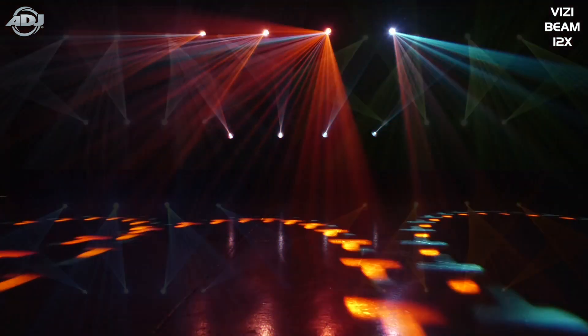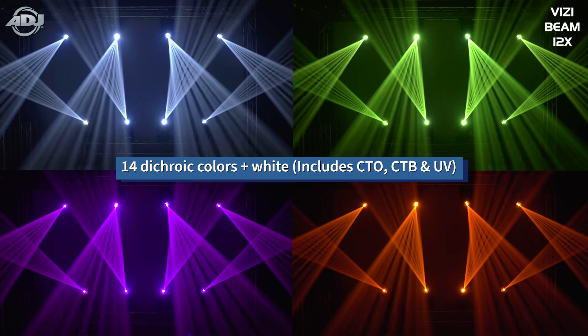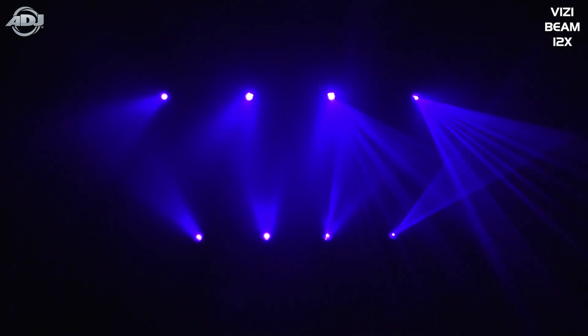The other part I wanted to talk about is we have 14 colors on this fixture. Most of these colors are what you would expect from a beam fixture, but we did add the UV filter. So this can also double with UV effects, using the frost and other things to help make the room glow.